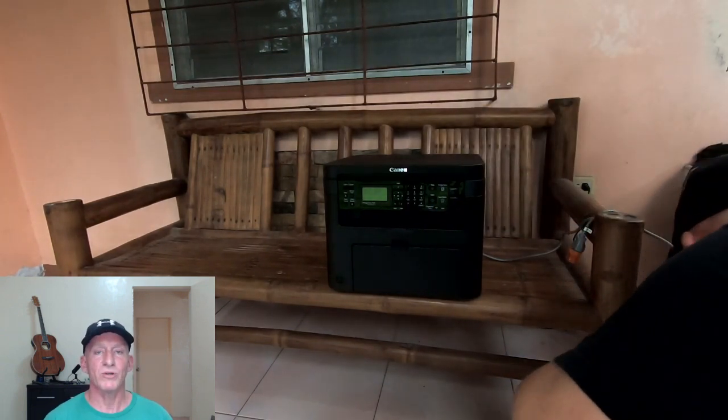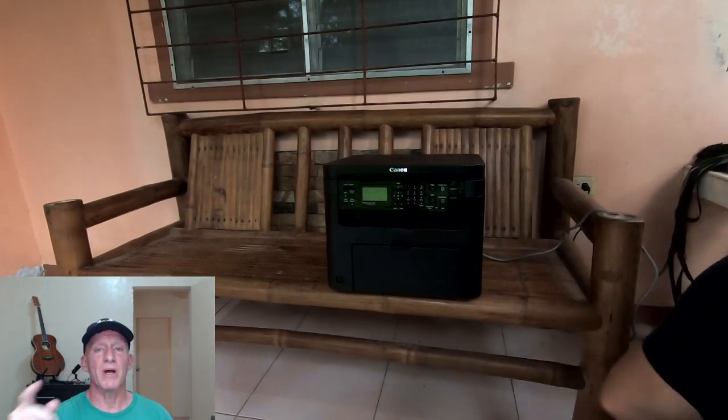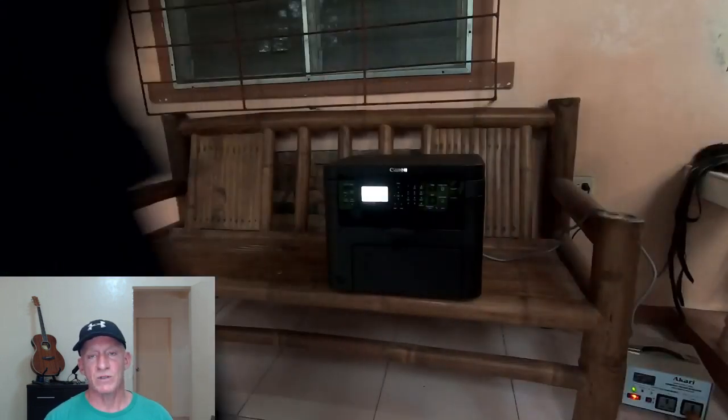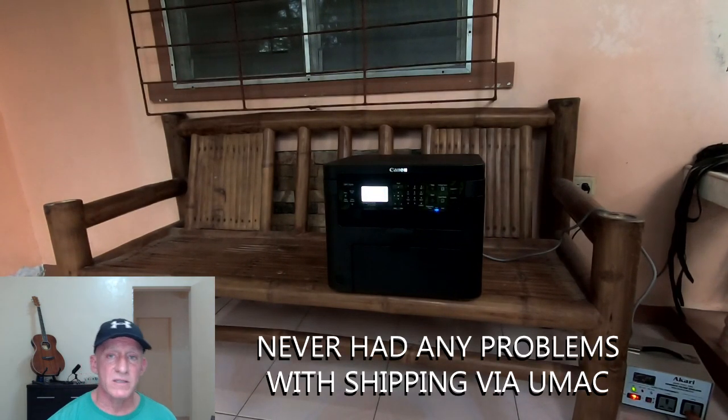70 days after I shipped my Balikbayan box to myself in the Philippines, it arrived via UMAC - I love those guys, thank you. It was delivered right to my doorstep. I did a short video on that and then set the printer up on the porch. I plugged it in and it powered right up.